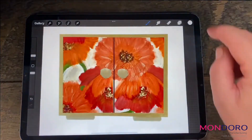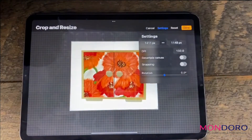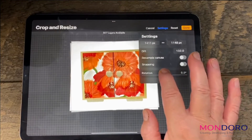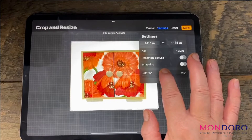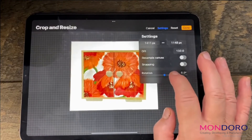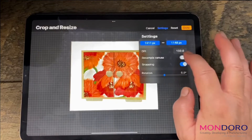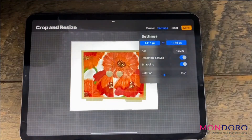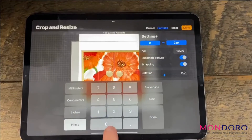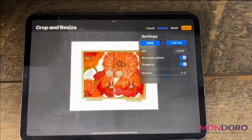You can press done and then you're done with it. So if we go back to crop and resize, and go here to settings — here are some of the different settings available. One is you can decide if you want to rotate it a little bit, like maybe it's not quite as straight as you want it to be. You can put in the snapping, the lines, and you can resample the canvas. You can change the canvas size — if you want to change it to 2000, it's already changed and adjusted it. So those are all the different things that you can do.